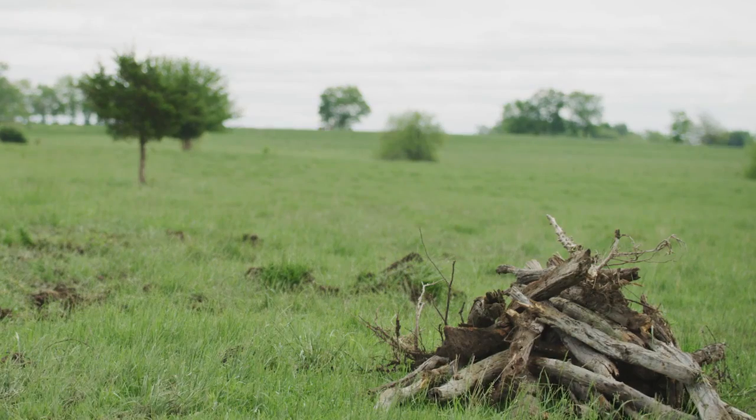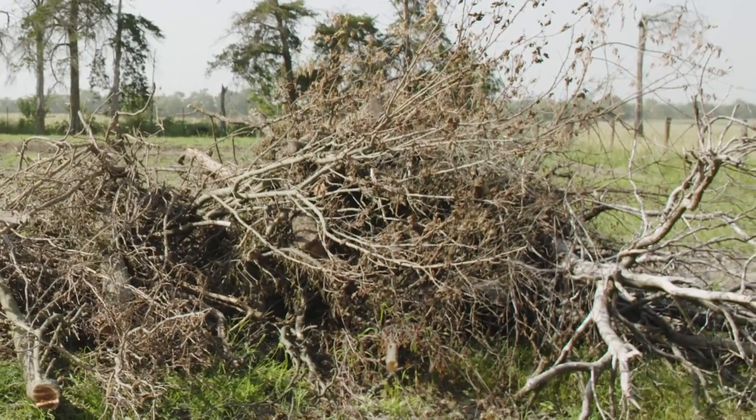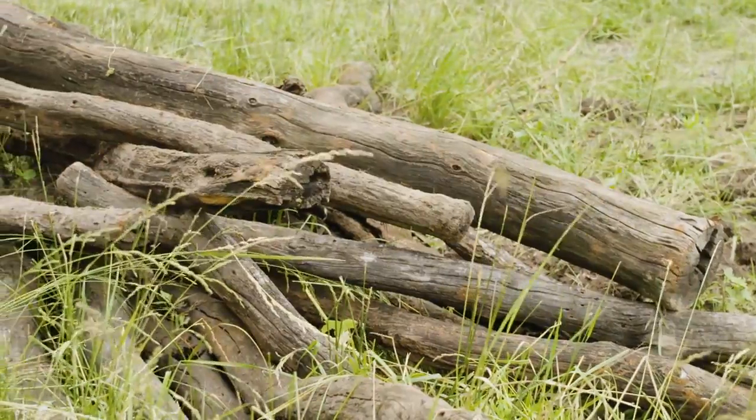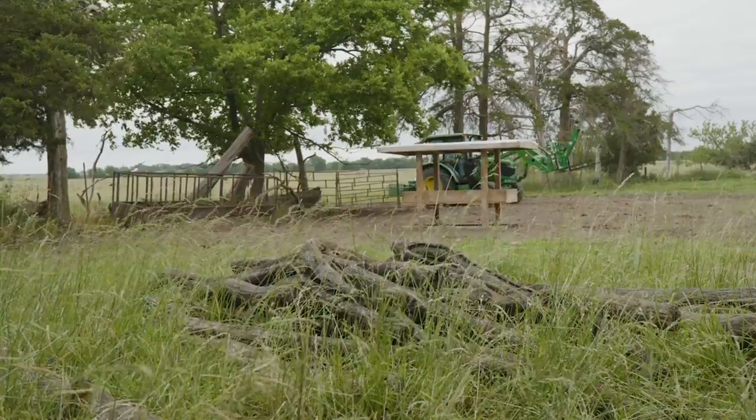Most all of us have this problem now and then. Somewhere on your property there's a bunch of old fence posts or brush or other material that just doesn't lend itself to being cleaned up and put in a nice tidy pile using a bucket or front blade or even a pallet fork.